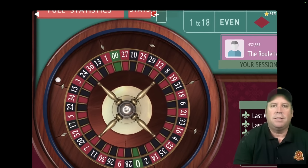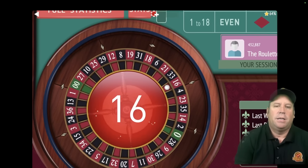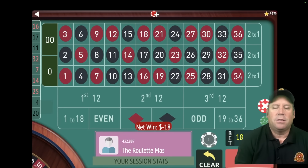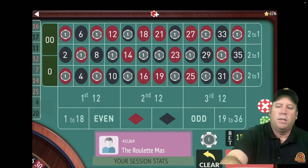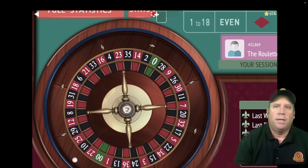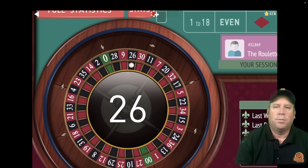The key is going to be when we have losses and what to do next, and I'm going to show you that as we go through here. That's a loss right there — we do not increase after a loss. So we just re-bet and spin. That's a $26 black — okay, we got the win. We just continue to bet the same amount. We're up $36 right now.